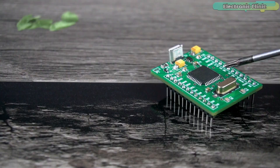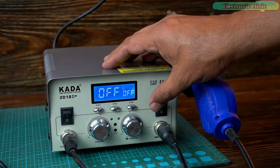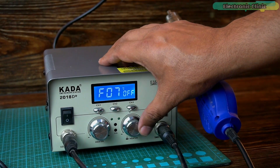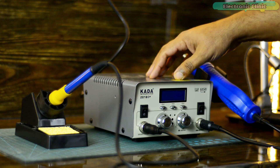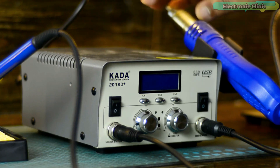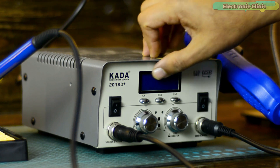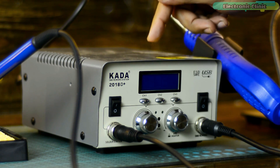Your SMT soldering skills and the quality of your PCB depend on your tools. The most important tool is the SMT rework station. I'm not saying you should buy an expensive one or a very cheap one. However, you can at least purchase an entry-level SMT rework station like the Kada SMT rework station 2018 D+. I'm 100% satisfied with this rework station, and I recommend it from personal experience as the best entry-level SMT rework station.